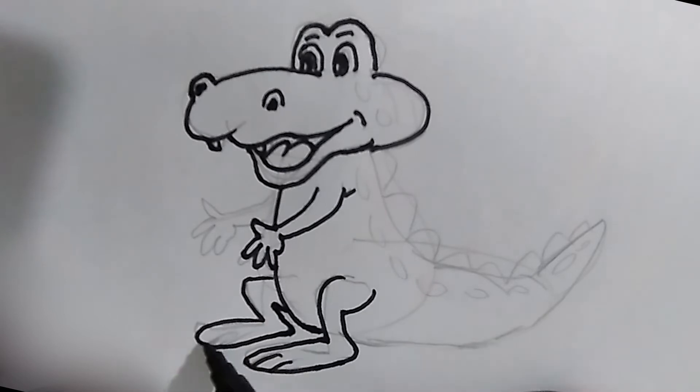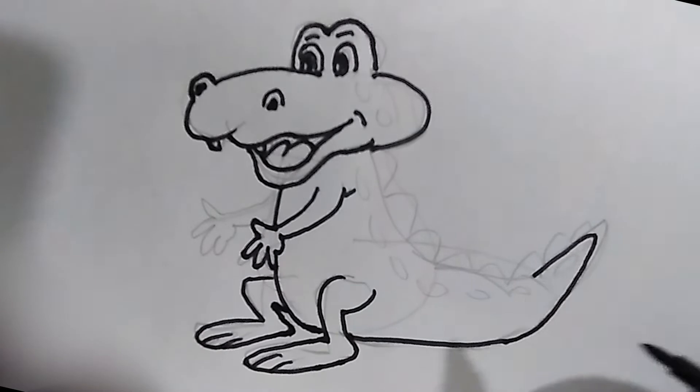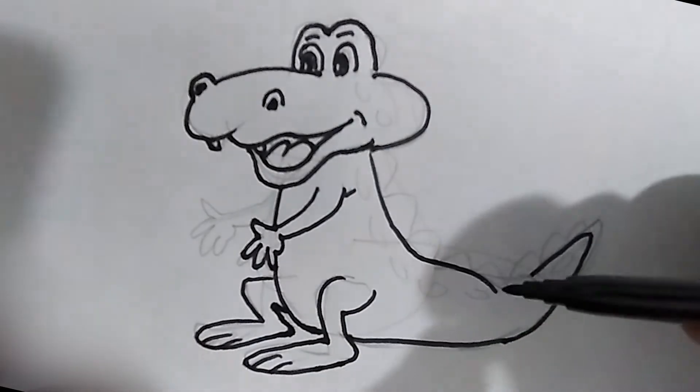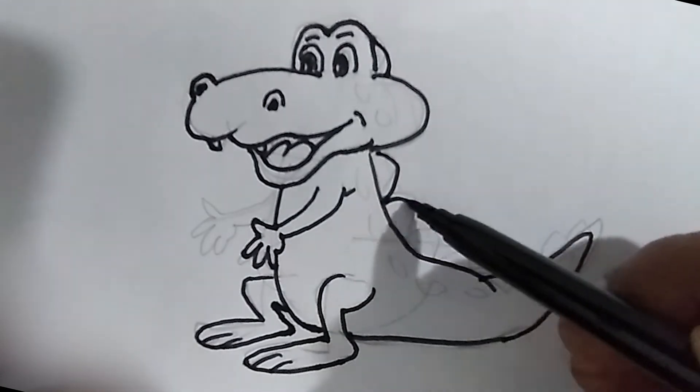How's his smile? That's a beautiful smile, isn't it? However, if a crocodile king catches us like this, he will swallow us in one mouth. Won't he, guys?